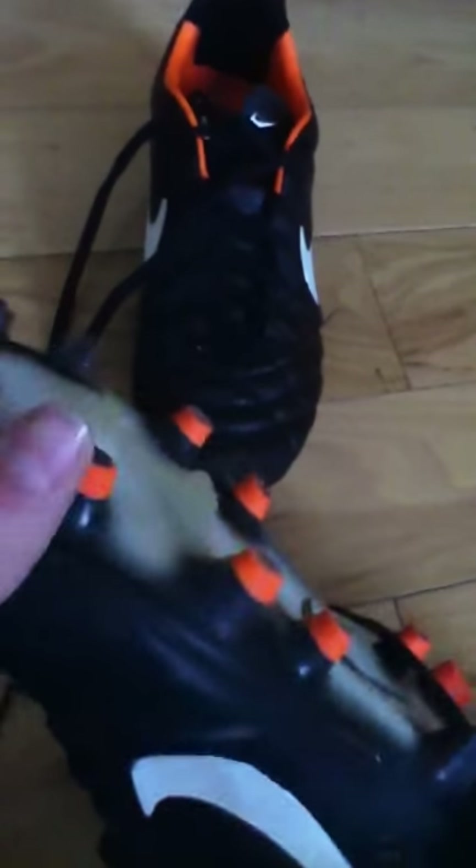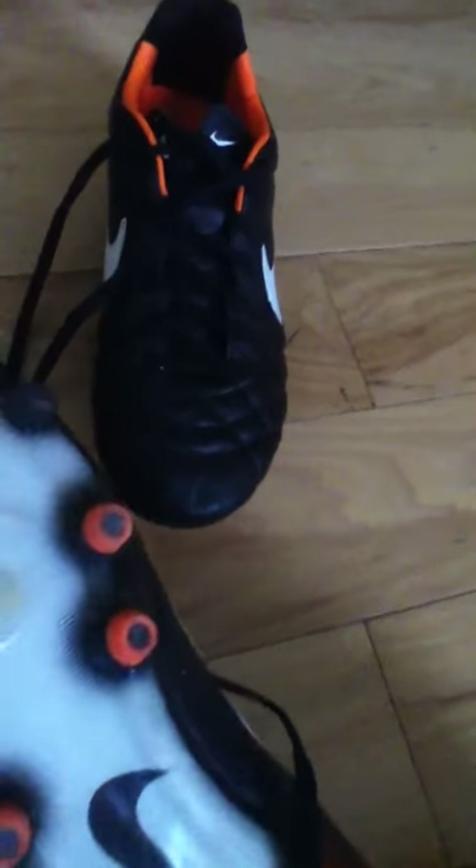The studs up front are very rounded off, and I don't really know why. But these are my current cleats and they're really awesome.